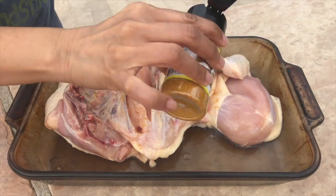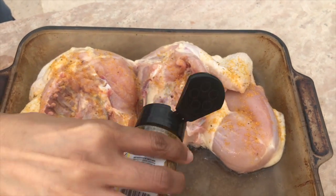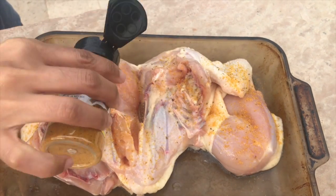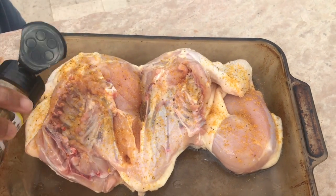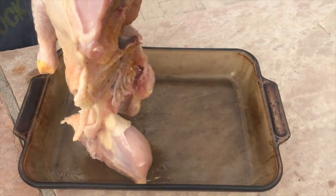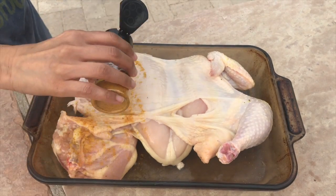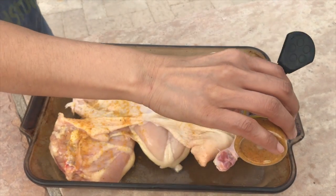Go ahead and put your El Rey seasoning onto your chicken. One thing I did want to let you know is that the main ingredient in this seasoning is salt. I did taste the seasoning and it tasted really good, but it was on the salty side, so just be careful not to put too much — it may make your chicken taste a bit salty.